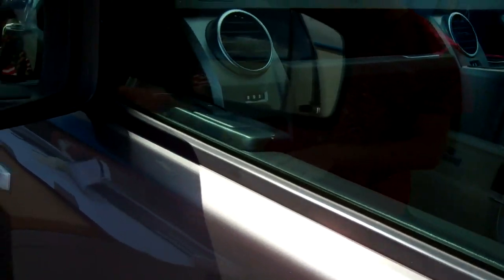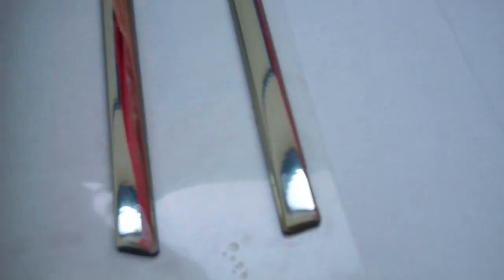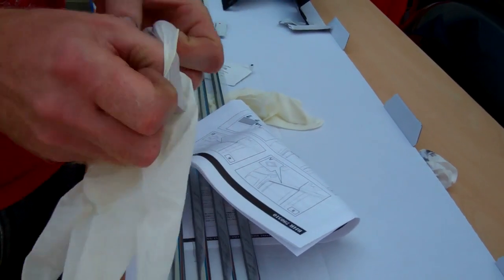Now we do two types of window trims. This one today we're doing is very two dimensional, as you can see from the end there — a trim that sticks on. The other type we do is actually a corner one made from stainless steel, which might cover the disfigured rubber better.